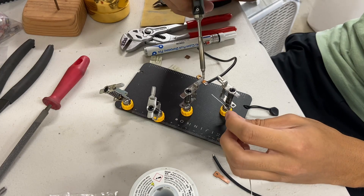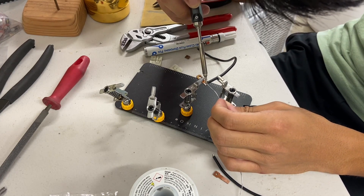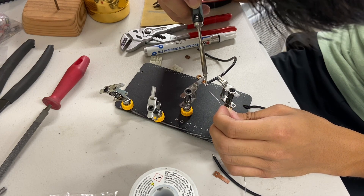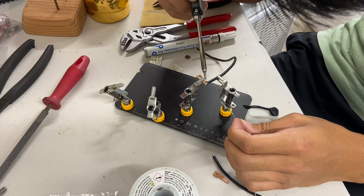I want my battery lead to come out at a 90 degree angle, so that's why I'm soldering it at a 90 degree angle. You can have it come out straight or the other way around depending on how you mount it in your bot.